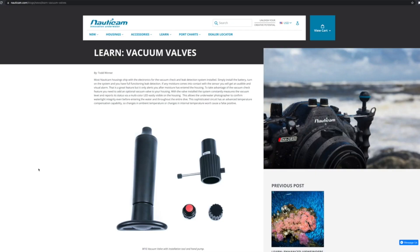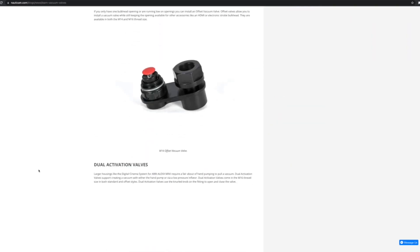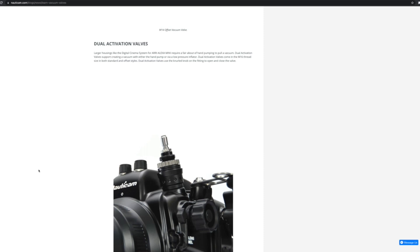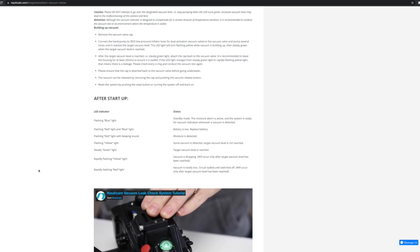Nauticam's moisture alarm electronics are included by the way, along with your vacuum electronics system and a vacuum valve. This is a great feature as it provides some peace of mind that you've assembled the entire kit properly and it's safe to dive before you even enter the water. As you can see, the housing is incredibly versatile — it can be set up with just about any camera Nauticam underwater housing based on your needs.